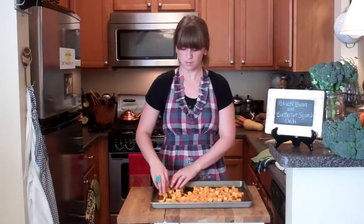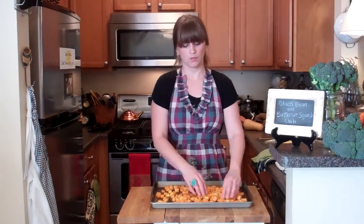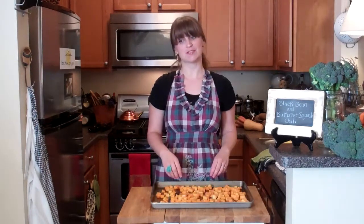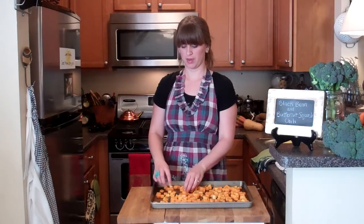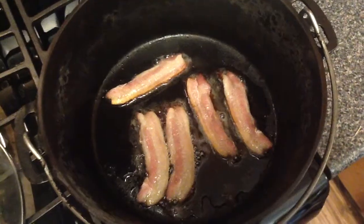These are going to go into a 375-degree oven for about 45 minutes to an hour. Make sure you check on them periodically so they don't burn. You might need to flip them and/or rotate the pan partway through. The amount of time they take to cook will depend on how large the cubes are. While the squash is cooking, cook up some bacon.